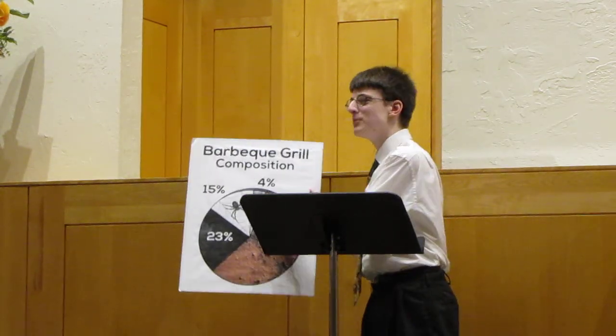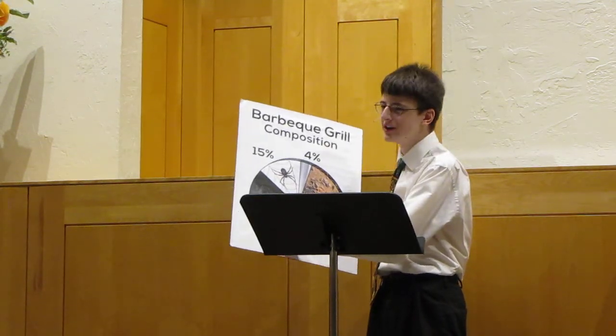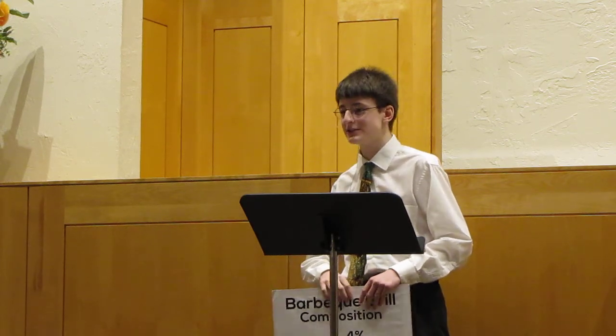Dad should be in charge of the cooking, because only Dad, being a man of the masculine gender, has the mechanical know-how to operate a piece of technology as complex as a barbecue grill. To be truly traditional, the grill should be constructed of the following materials: 4% rust-resistant steel, 58% rust, and 23% hardened black grill sconch from food cooked as far back as 1987. The sconch should never be scraped off, because it is what is actually holding the grill together.